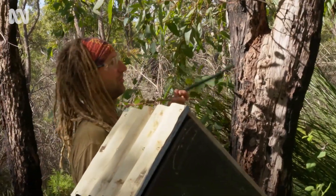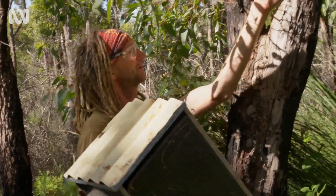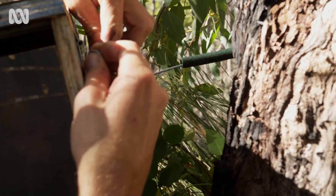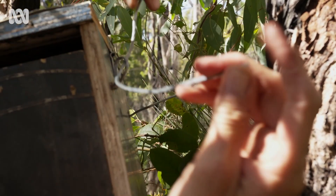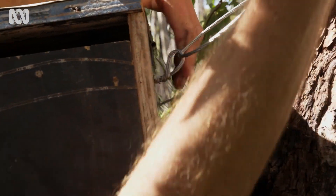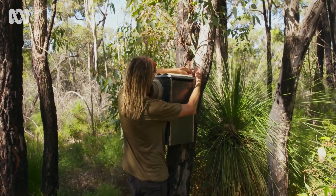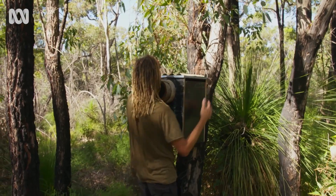This nest box I've prepared with some wire and I'm threading it through hose to protect the tree's bark, and this little loop here is going to be used to thread the wire through. It's best to place your nest box in at least partial shade, and if possible, face it away from prevailing weather conditions for added protection.